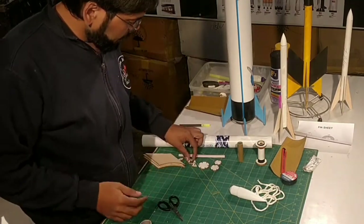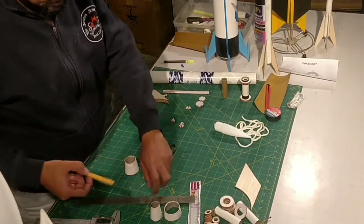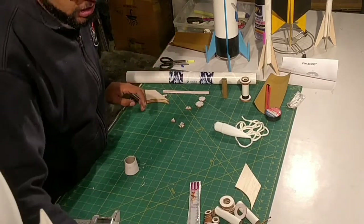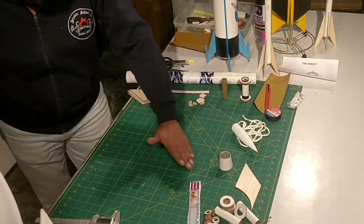The edges are all nice and smooth — the nose cone fits on top and the body tube fits perfectly on the bottom. Let's clean the workstation a little bit. It's much easier to work in an organized fashion — I recommend you all do the same.